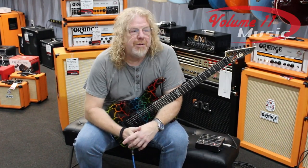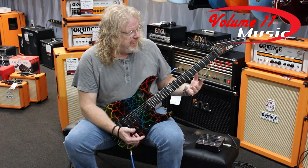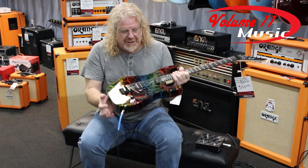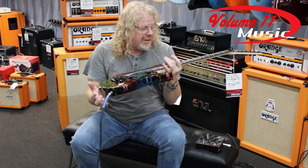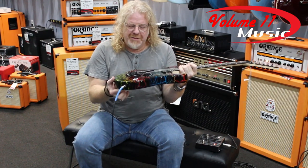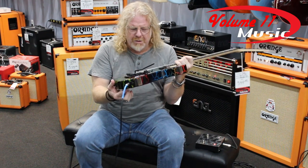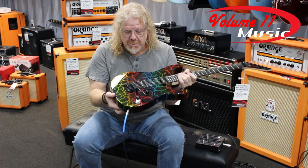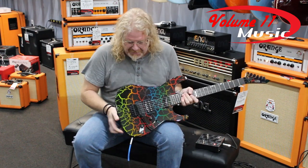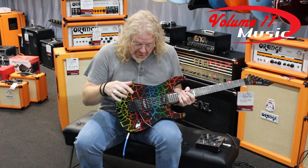Hey everyone, it's Mark Dunn, your friendly guitar instructor up here at Volume 11 Music on Lafayette in Fredericksburg. I am holding a very cool model from ESP — it's called the Mirage 87, and they're harkening back to the year 1987, long before I was born. This is a desert crackle, or rainbow crackle finish — very cool, and it's definitely one that I saw on the shelves, as I actually was alive during that time.